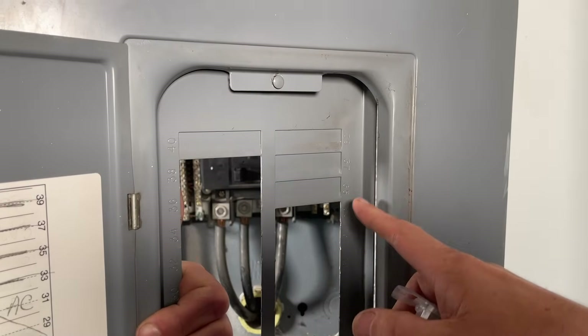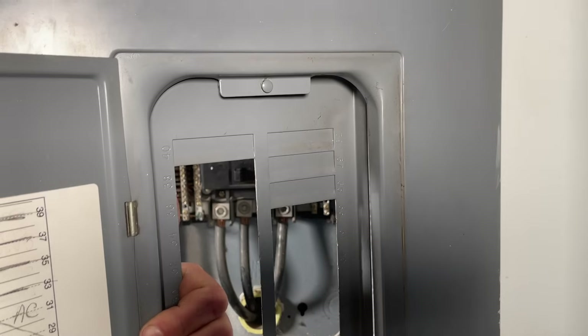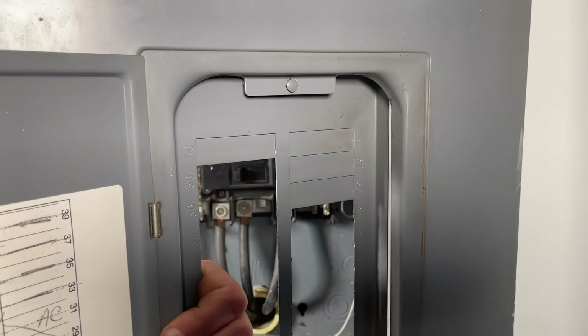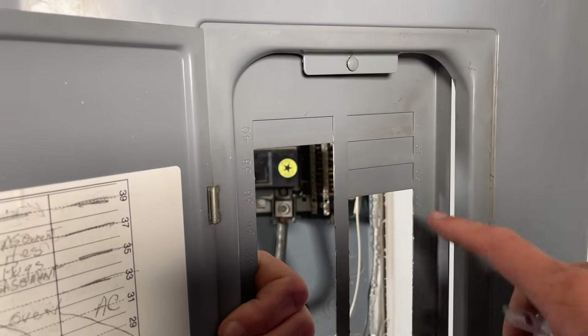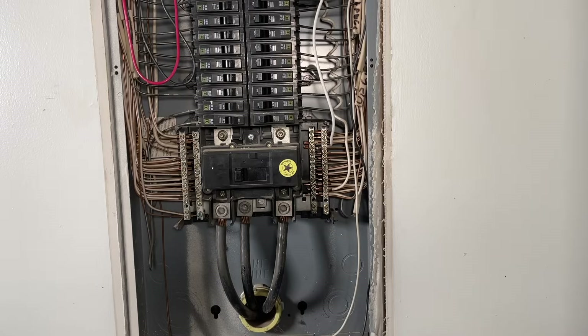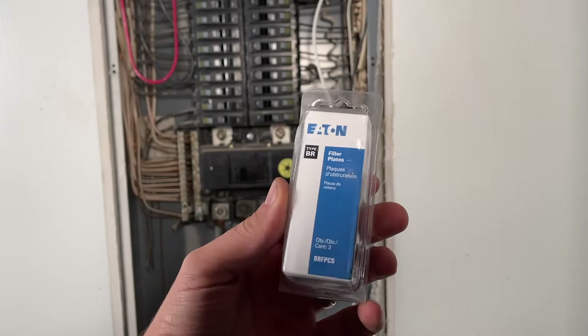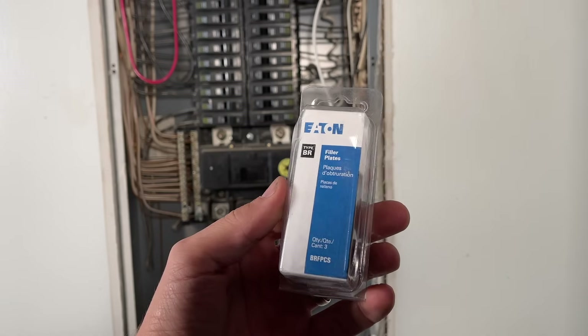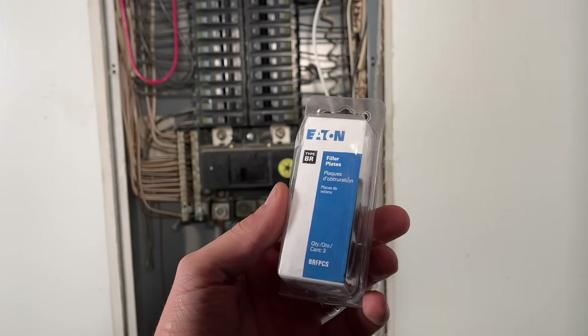Another common inspection issue is open knockouts. If someone has popped a knockout out but there's no breaker in place, you have an opening and a safety hazard where someone could put their fingers inside the panel and cause a short. If it's removed and you need to patch the hole, you can get filler plates at pretty much any home improvement store — it's an easy fix if it comes up in an inspection.